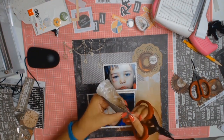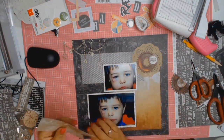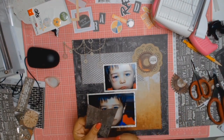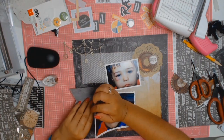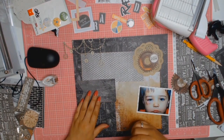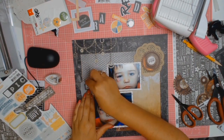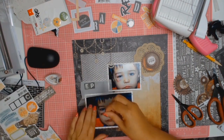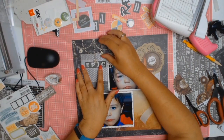Even though I'm using the sketch I'm only using it for inspiration and keeping to it as much as I can, but when it came to the banner in the sketch it's further down — I've decided to move it further up because I think it works better with my photos. The other thing I'm doing differently to the sketch is the title: in the sketch the title is in the bottom right-hand corner and I'm going to move it to the top left-hand corner.